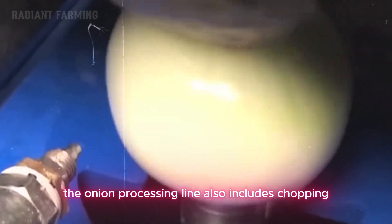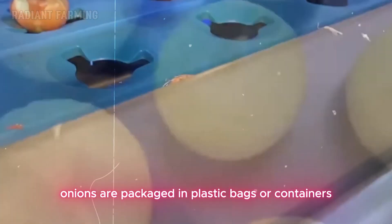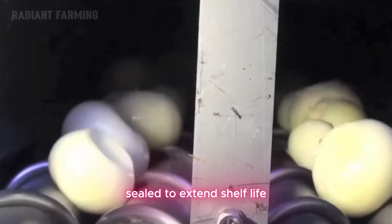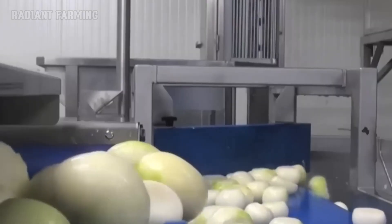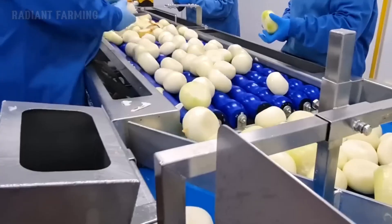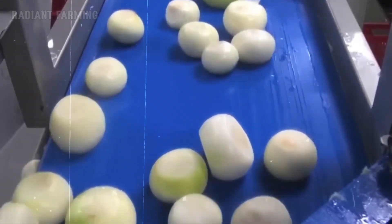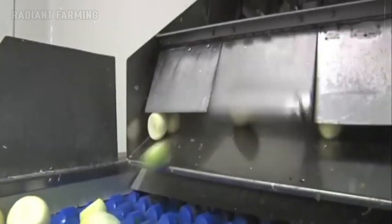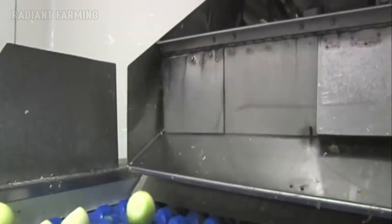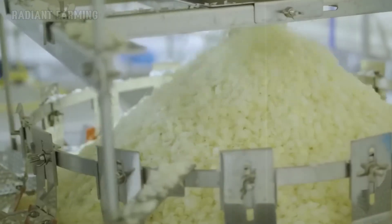The onion processing line also includes chopping and packaging stages. After being sliced or diced, onions are packaged in plastic bags or containers, sealed to extend shelf life.